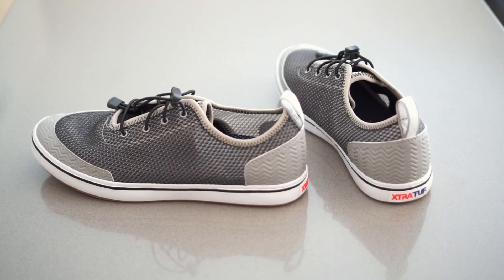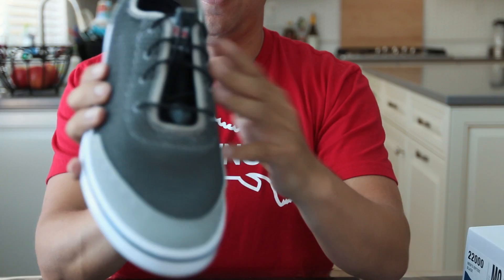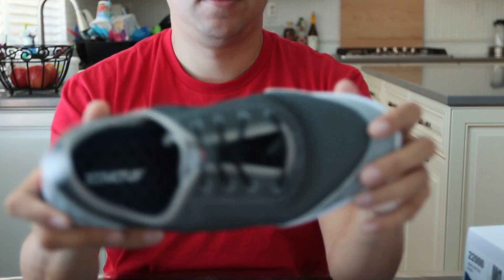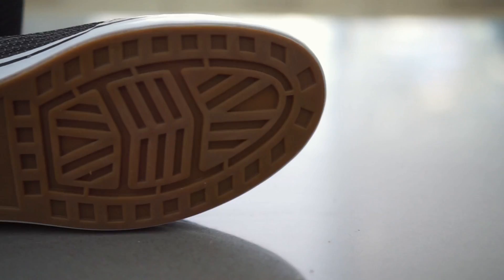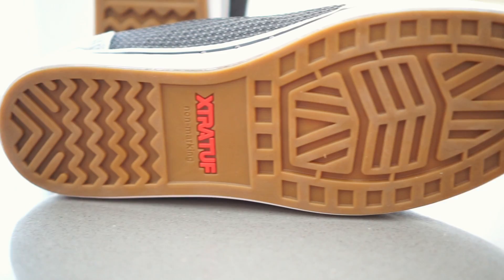Let's see the inside. It's got the mesh and the padding, of course, to fill it out. The sole is the same as the signature — it's got the same sole as the classic Extra Tough boots, so that's kind of cool.